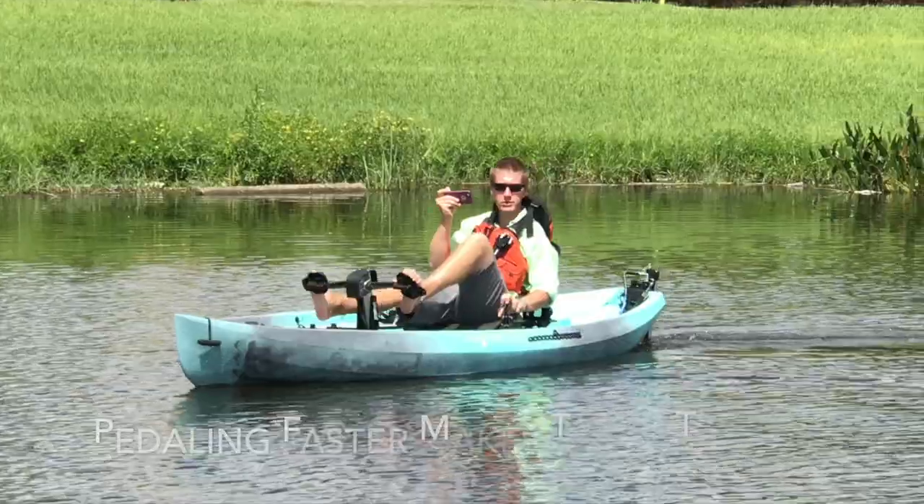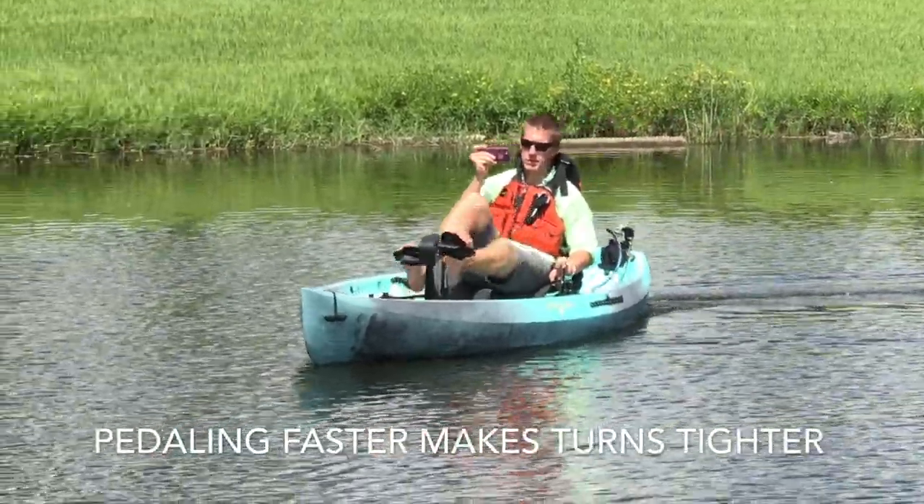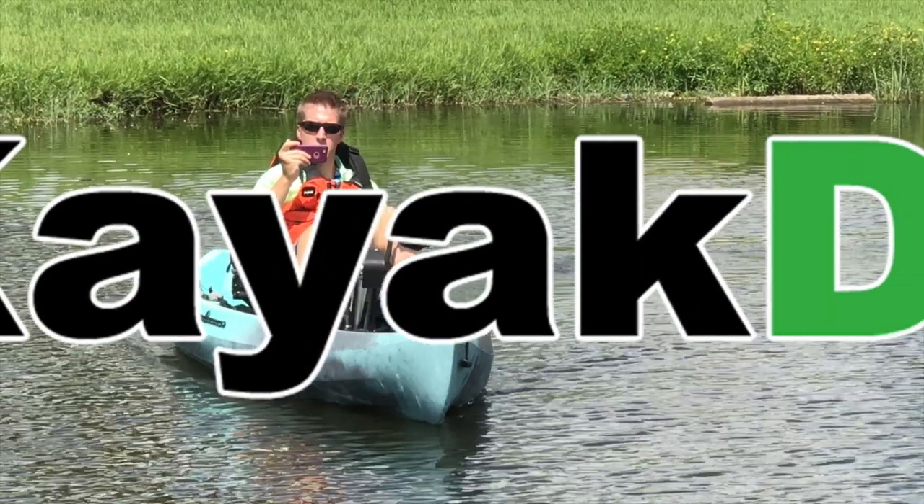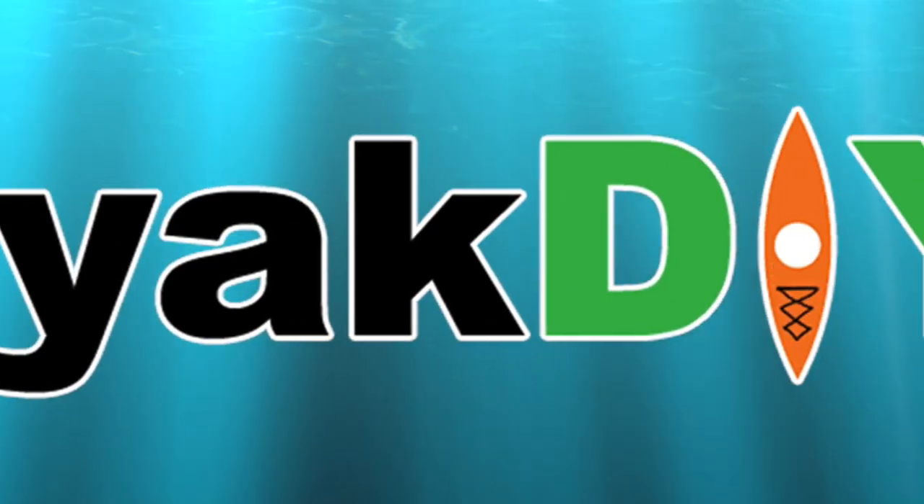Your turning is highly dependent on your speed — the faster you're pedaling, the tighter it turns. Check out the link in the video description below for more details. Thanks for watching.